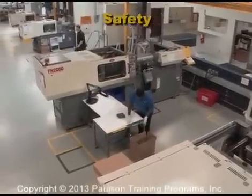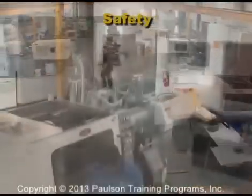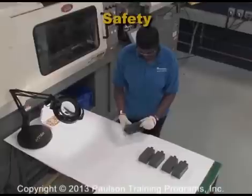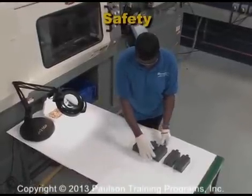Now we'll look at safety issues in a molding plant. Injection molding machines are built to be safe, but there are dangers inherent in any injection molding process that employees must be aware of.